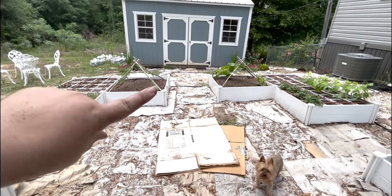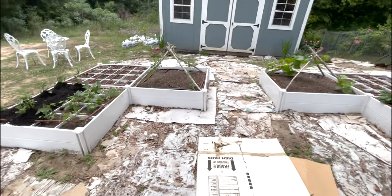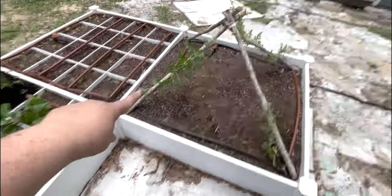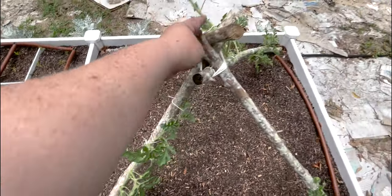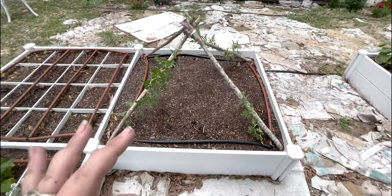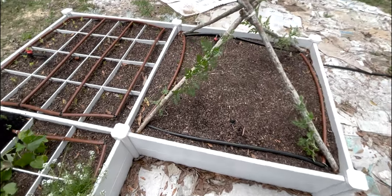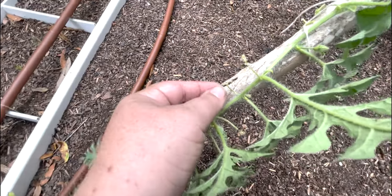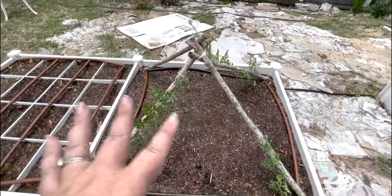All right y'all, so we started with the vining plants and you can see that we went ahead and just helped tie them up so that they can start to grow up on their own. The watermelon tend to need more help than the cucumber. You can see here the watermelon have little itty bitty tendrils — this one's trying to grab onto the mulch. So we'll continue to tie him up.